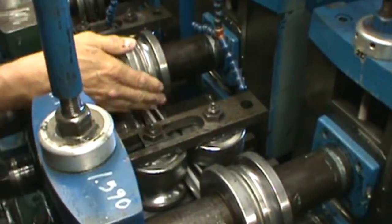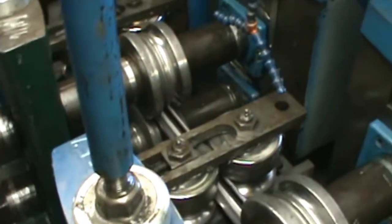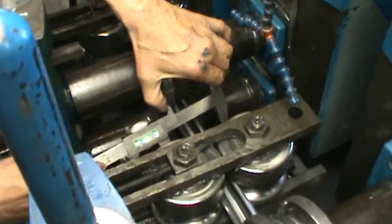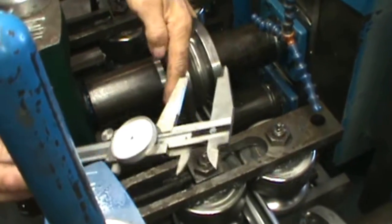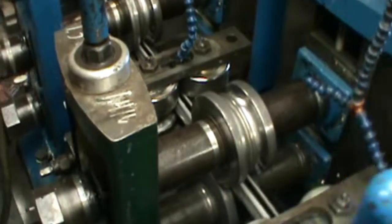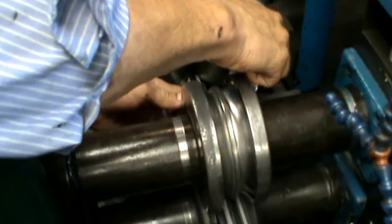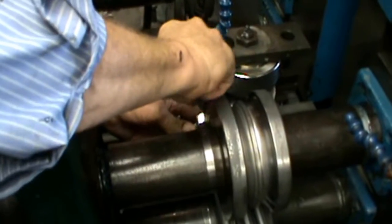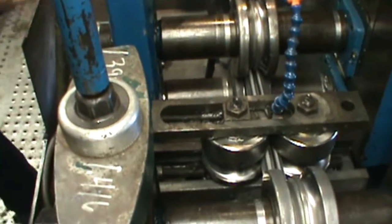Jog that dimension on through. Check your side roll pass and set it according to the setup chart. Again jog it on through. Check your next side pass on both sides and compare it to the setup chart. Make your adjustments accordingly, then jog it on through.